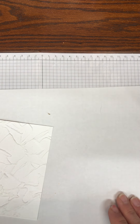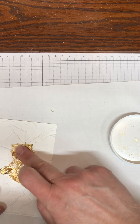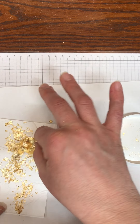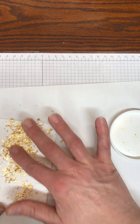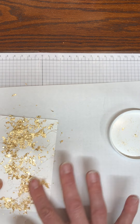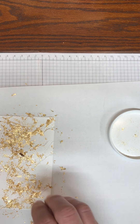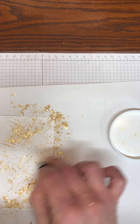Now I'm going to take the gilded gold leafing and add some of the gold leafing on here. I'm just rubbing it around — every card will be a little bit different depending on where your Versamark got stuck. Now I'm just rubbing the gold leafing off.